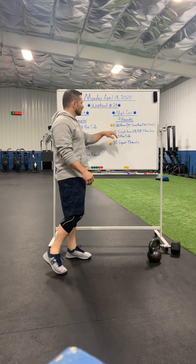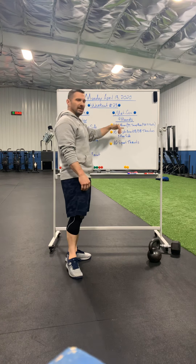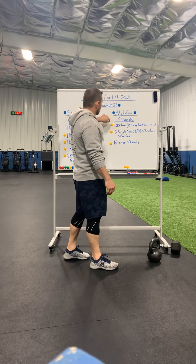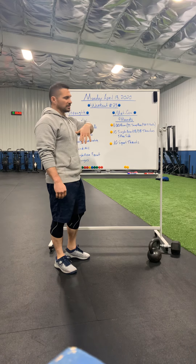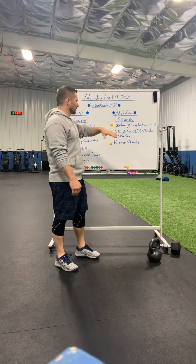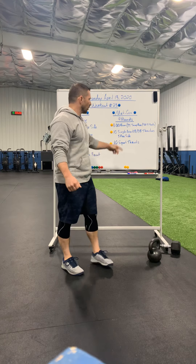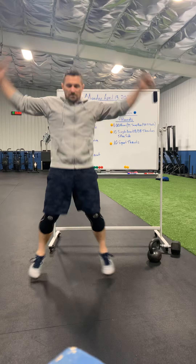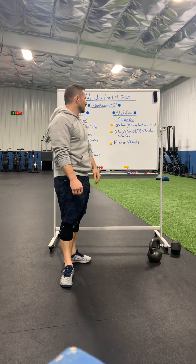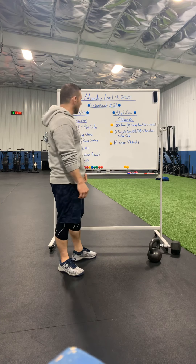That's our strength — should be a good one. For the metcon, we're going to burn some calories. We've got nine rounds. We're starting with a minute run. If for some reason it rains or you guys can't get outside on the run, we're going to substitute 75 jump rope or 50 jumping jacks. But if you can get outside on the run, I want you to do so. If you have a treadmill at your house, hop on that.